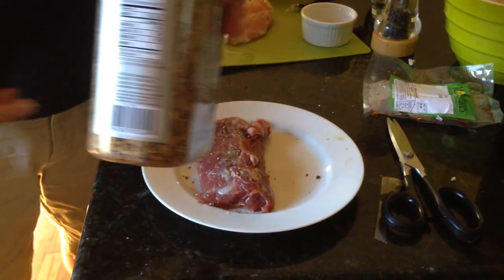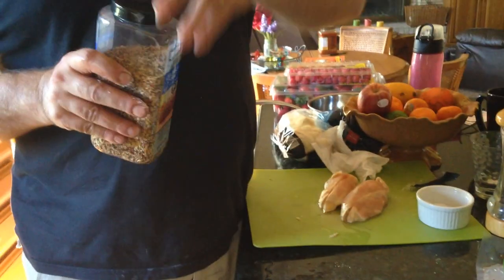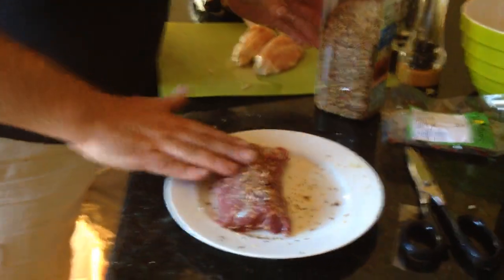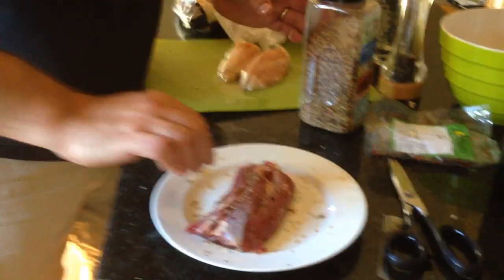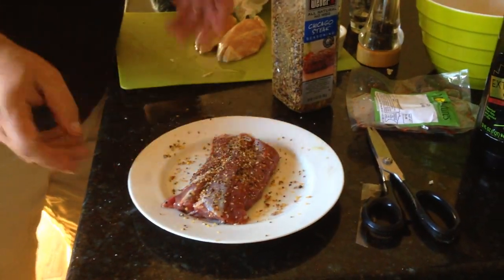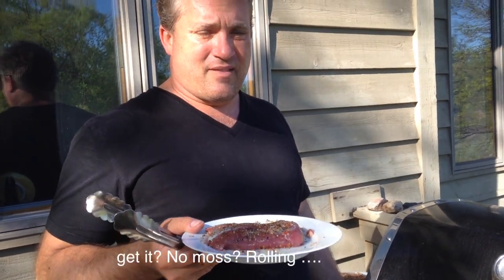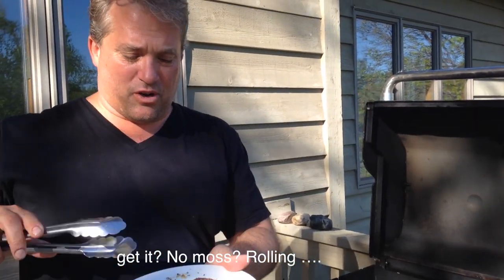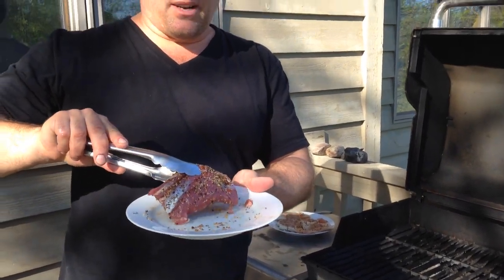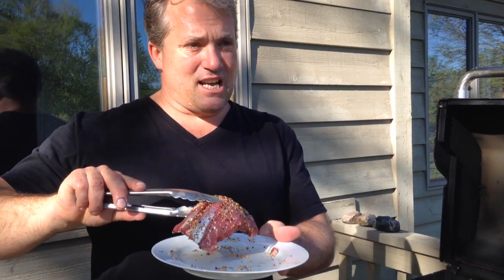We're also going to hit it with a little — or maybe a lot — of Chicago steak seasoning, because it's good. That's why. All right, here goes nothing, out to the grill. One of the keys with this is not overcooking it. If you overcook it too much, it's going to get really tough. So we're going to sear it on each side, and then put it in indirect heat for a couple minutes until it's just medium rare.